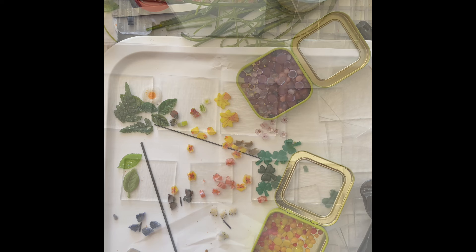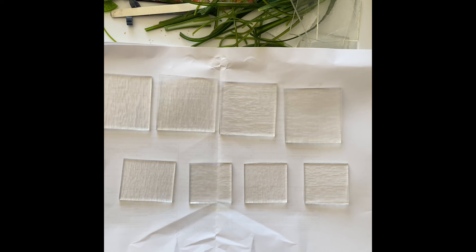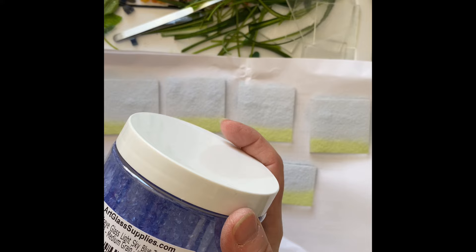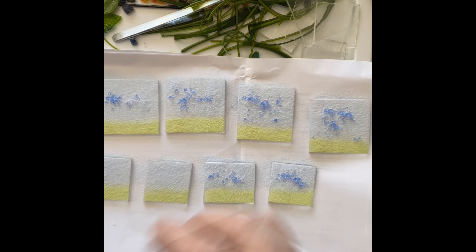Next I have to start deciding what they're going to look like. I'm going to start eight of them as a meadow scene — starting out with spring green powder on the bottom half, then light sky blue powder on the top half. I'm going to add some texture to the sky with light sky blue transparent frit, and then use some chartreuse green and some of my own meadow mix in the grassy area.